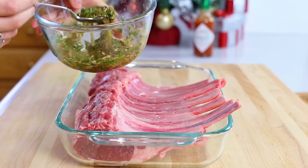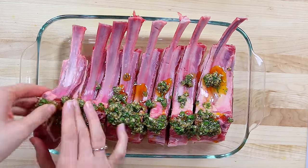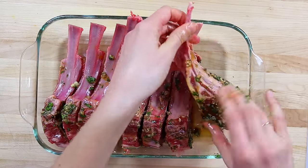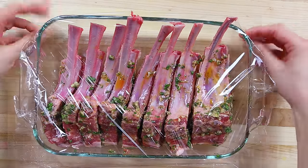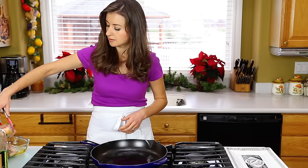Transfer the chops to a non-metal dish and then rub all over with your marinade. Cover and refrigerate for at least six hours and up to 18 hours. Before cooking, let your lamb chops sit at room temperature for 30 minutes.